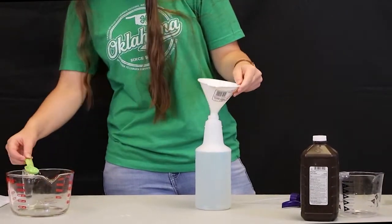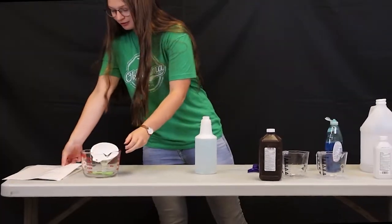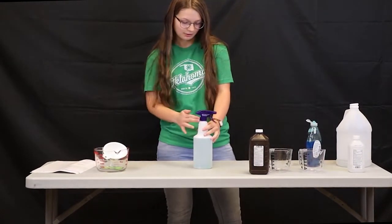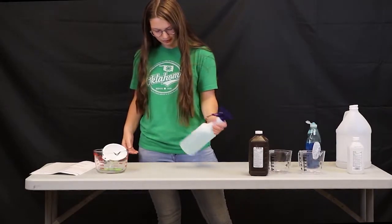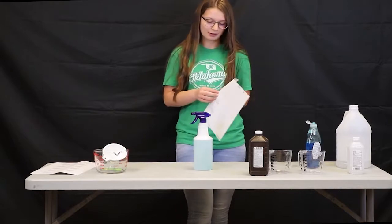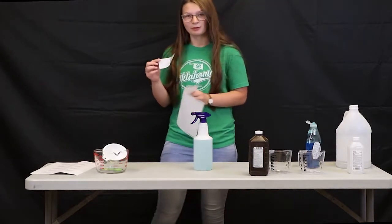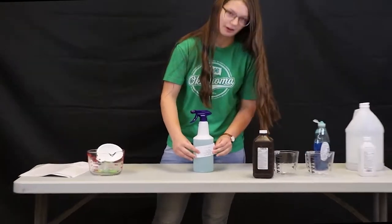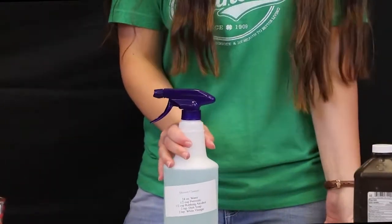When we're done mixing, we're going to put the top on our spray bottle and you can just shake it to mix it. The last thing will be to put a label on it with all of the ingredients so that when it's in your cabinet, you don't get it mixed up with any other bottles while you're cleaning.